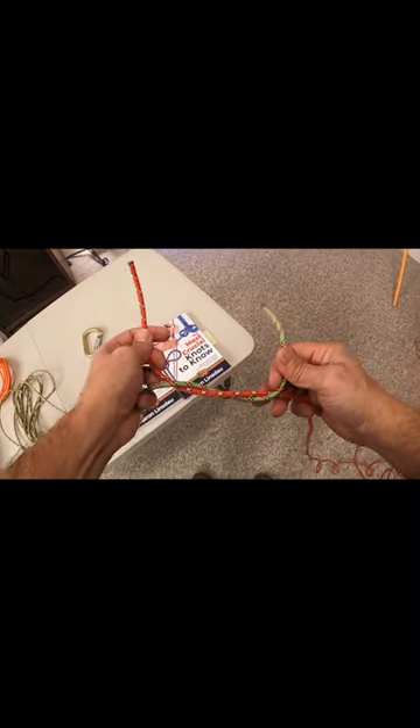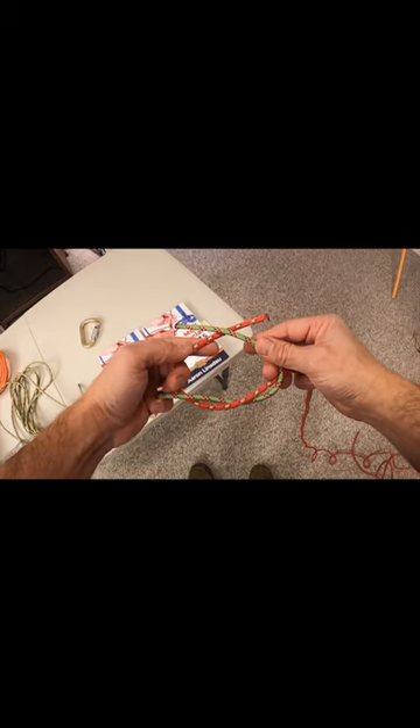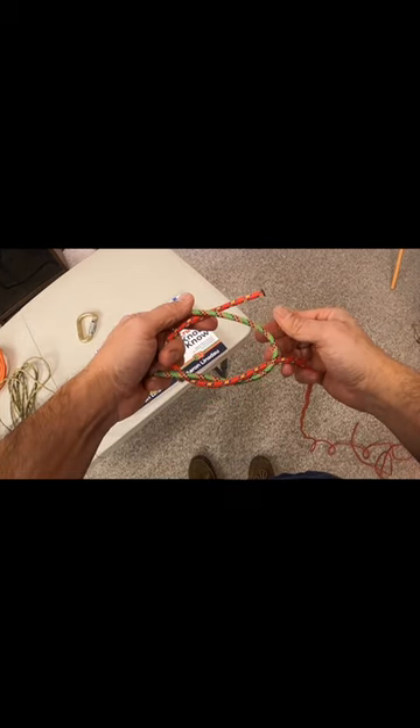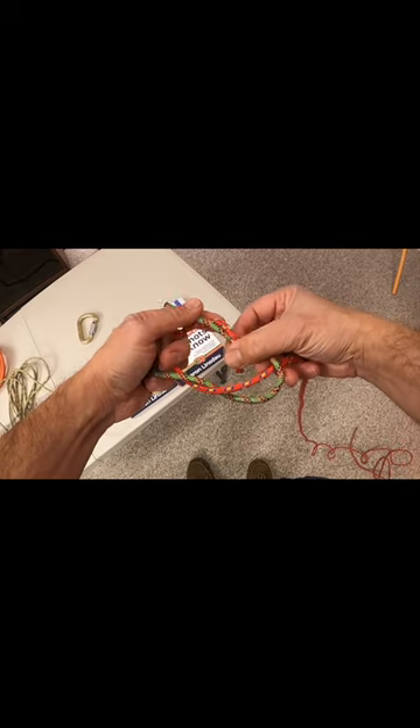Now that rope that I twisted around again — I cross the lines again, like crossing the streams in Ghostbusters — I twist that same rope around again.